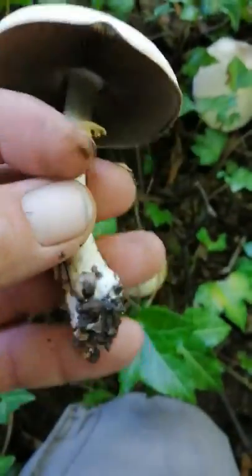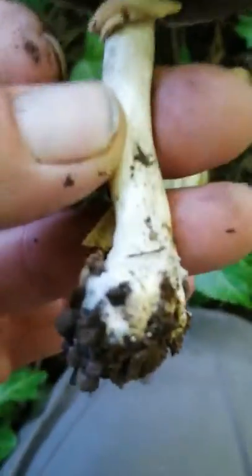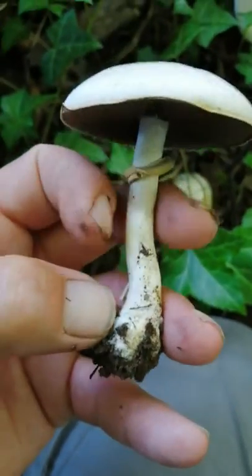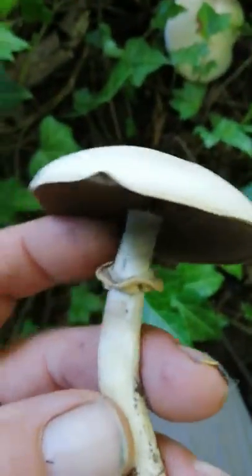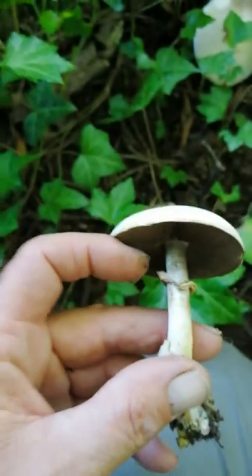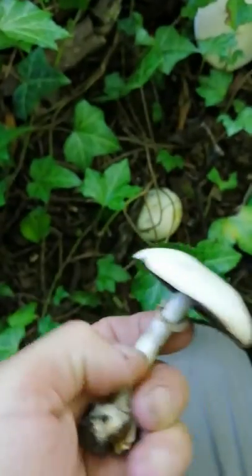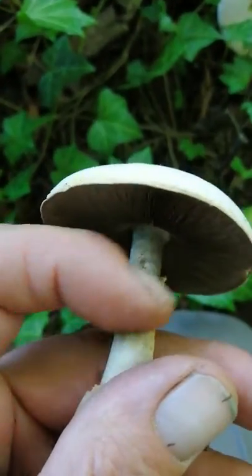There you go — I've got it from the base. It has a slightly bulbous base, you see the bulbous base there. That's really important in your identification process — what sort of base does it have? And you see this here guys, this is called the ring or the skirt. Some mushrooms have a movable skirt, some have a fixed skirt or ring, and this one is movable — you can see I'm sliding it up and down.